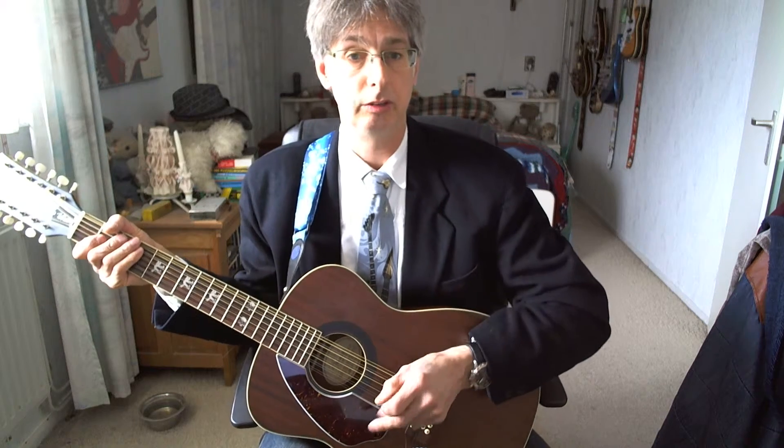Before we start with the lesson, I want to say that we do have a website, Robert Teaches the Mandolin. There you can find playing charts, chords, written out solos — anything you need to help you with the songs you're playing during these video lessons. My wife creates all the files and printable PDFs, so visit our website.